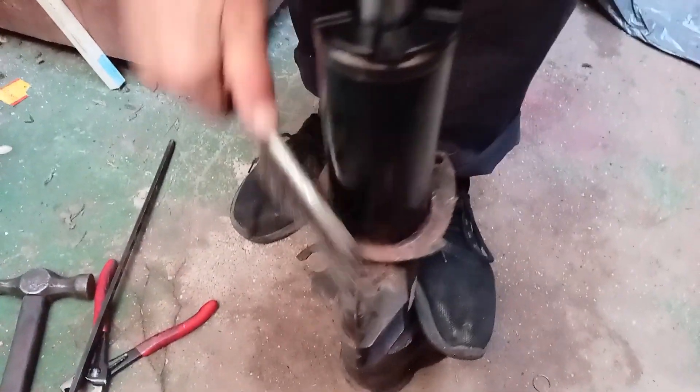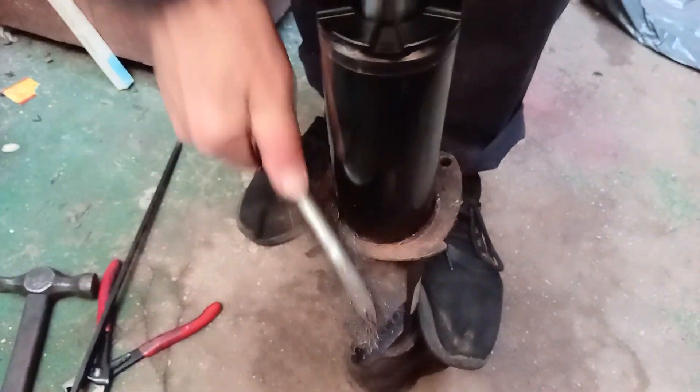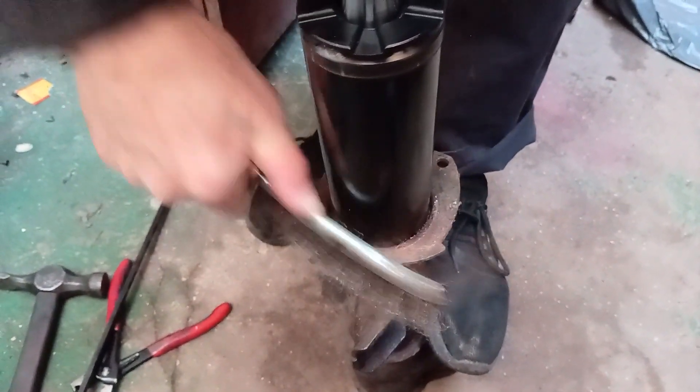In my case a lot of rust was on the shock, so I used a wire brush and 240 grit sandpaper to remove the rust.